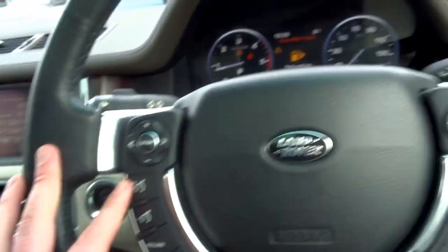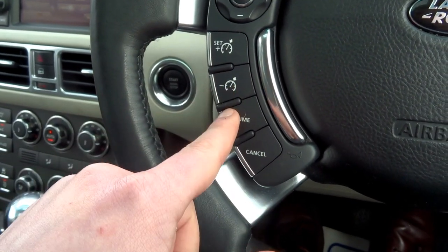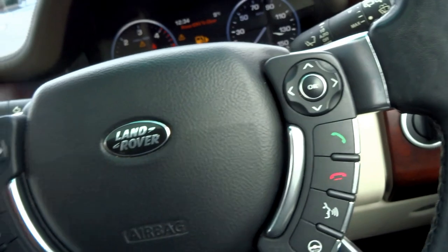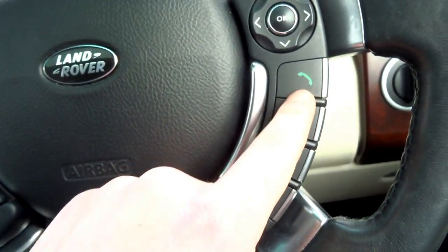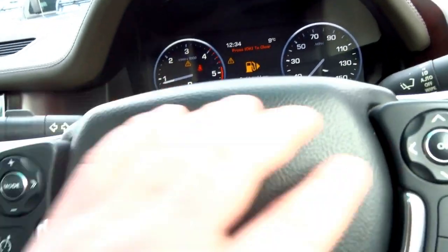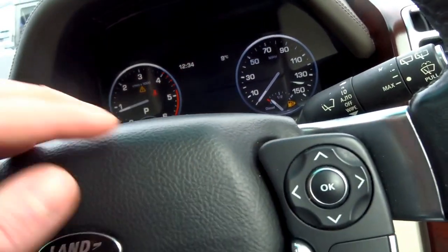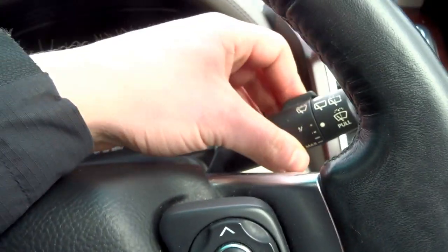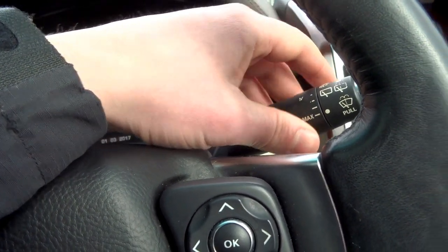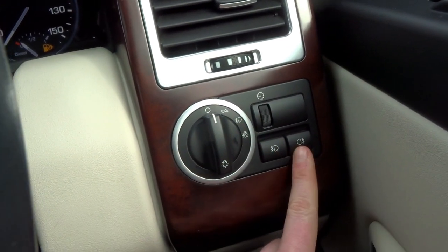On the steering wheel you've got quite a few buttons to operate various functions. You've got cruise control, a heated steering wheel which heats the rim under the leather, voice command, and Bluetooth to answer and hang up calls. You've got the trip computer which reads MPG and service status. You've got automatic wipers adjusted with the twisty bit on the stalk, automatic lights, and front and rear fog lights.